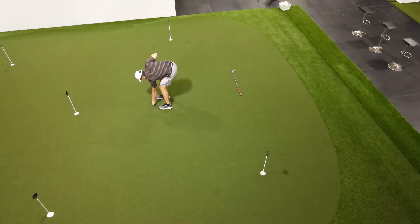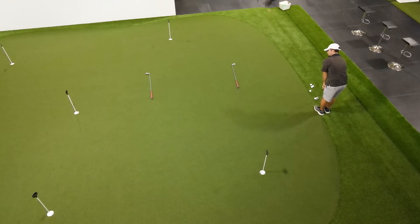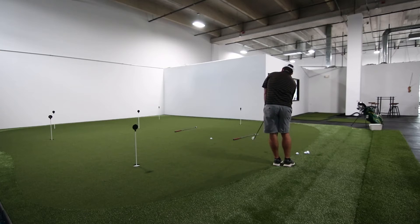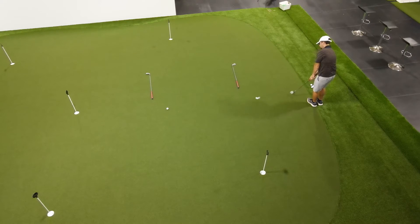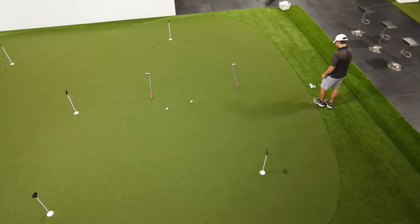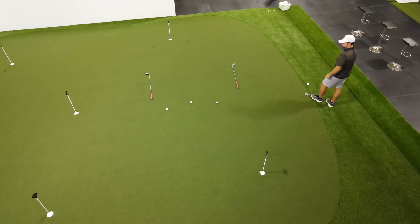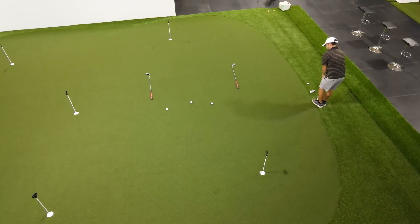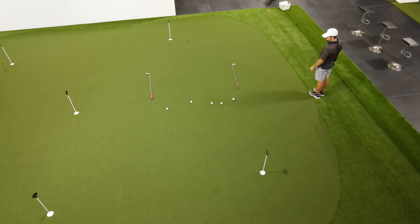Next, we're going to start hitting a series of chip shots, and I want you to land each chip shot shorter than the previous. The first one needs to go pretty far along the boundary window in order to leave enough room for the remaining chips inside the boundary. So chip number two, chip number three, then chip number four — each one lands shorter than the previous. This helps you learn how to control distance with your wedges.